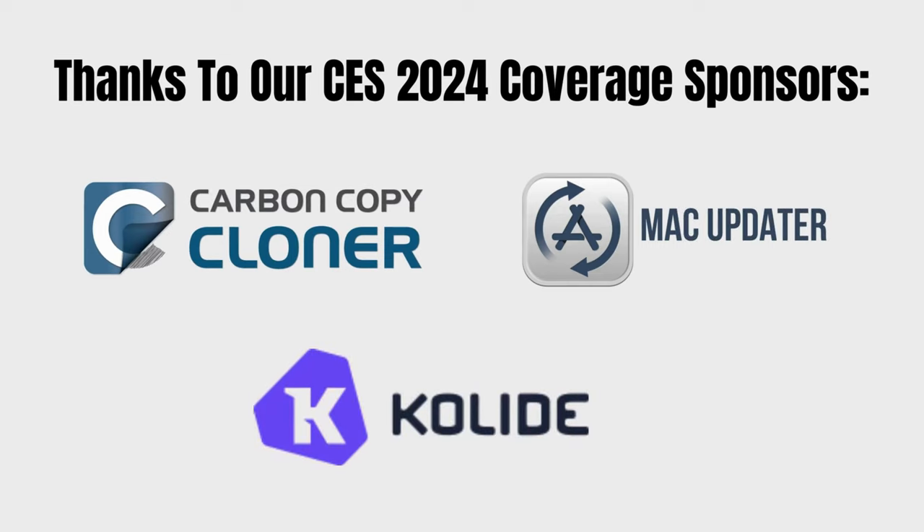Stay subscribed here for all the other videos that Pete and I have coming, and stay subscribed to the show at MacGeekup.com. Our thanks to our coverage sponsors: CCC Backup, Mac Updater, and Collide — great companies, and without them we couldn't have done any of this. Thanks to you for watching, stay subscribed, and don't get caught. We'll see you next time.